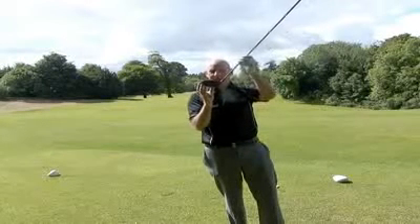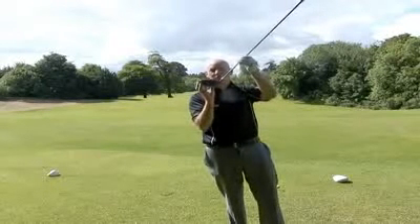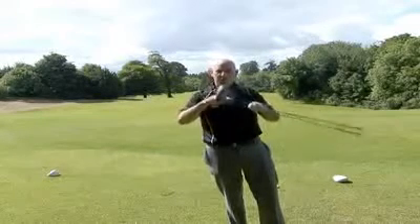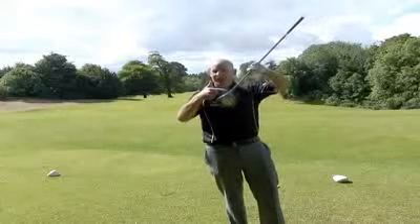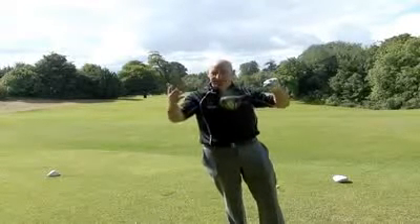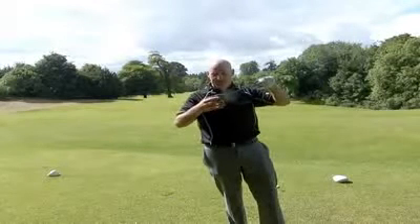If you own the 909 you'll notice that the 910 sits up with a more neutral or draw bias. It's got the Sure-Fit Tour hosel which allows you to change loft and lie independently, so if you're using the driver and you think it's hitting a little bit high, you can adjust the loft down.